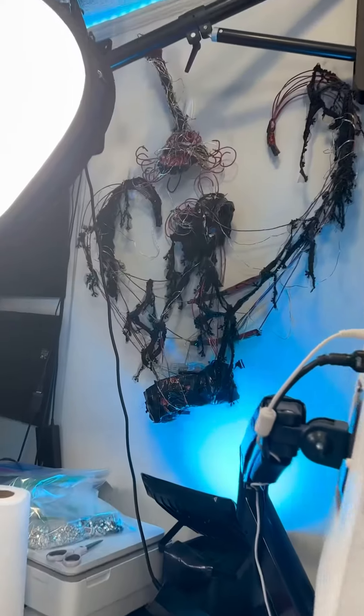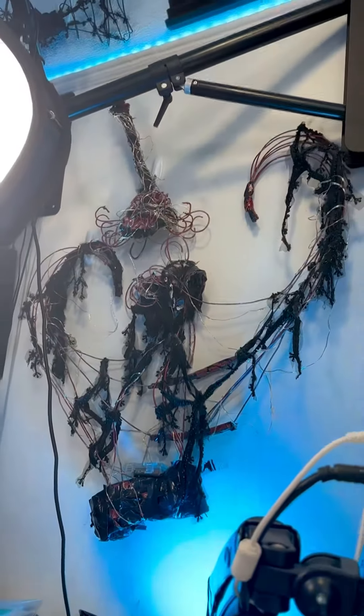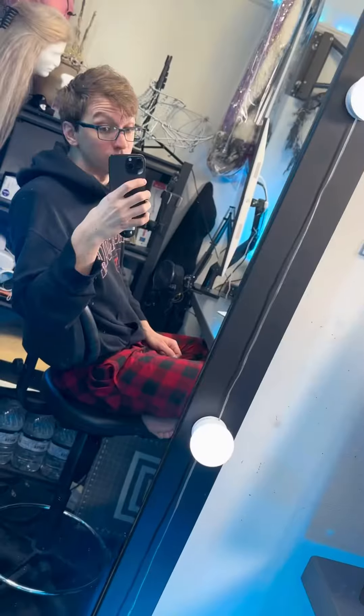Past works part eight. Here we have the second ever wire shoulder piece situation I've ever made. I made it, I think, a week after losing this competition miserably. For details, see the artist's life part two.